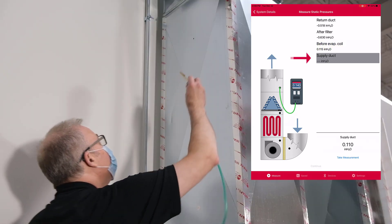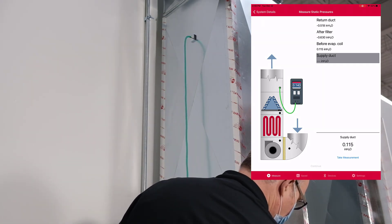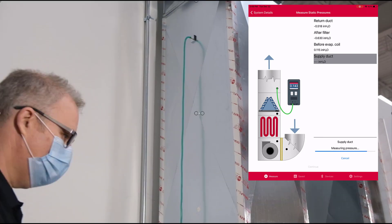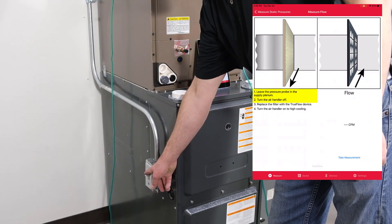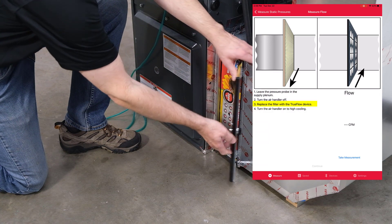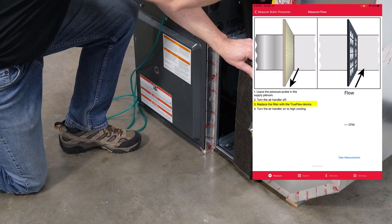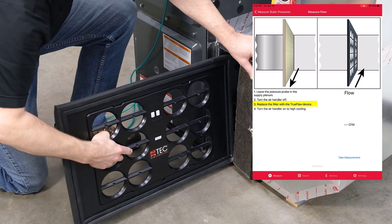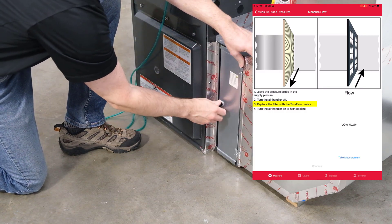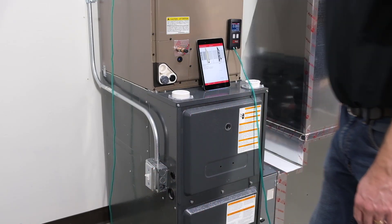Steve moves the static pressure probe to the supply duct — you want to be as close as you can get to the furnace cabinet for a good supply pressure reading. With those four pressures taken, he's ready to put in the Digital TrueFlow to get the flow reading. He turns the system off, pulls out the filter, and replaces it with the Digital TrueFlow, leaving his pressure probe in the supply plenum. He turns the air handler back on, and once at the right flow, he's ready to take his flow reading.